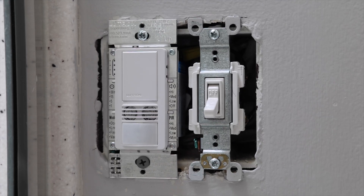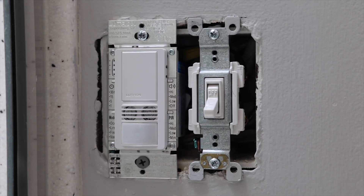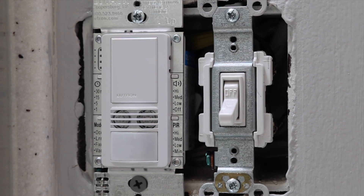Hey, what's up, this is Seth. In this video, I'm gonna show you how to program this type of Lutron motion sensor light switch.